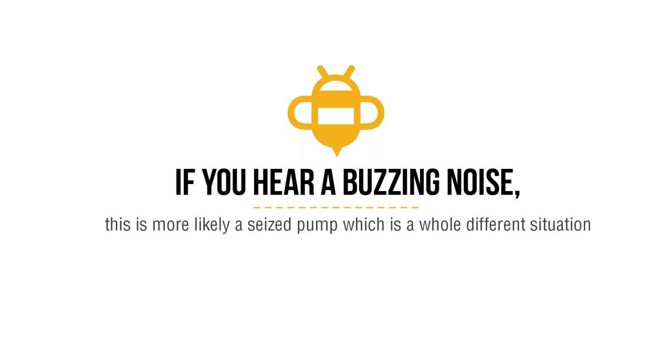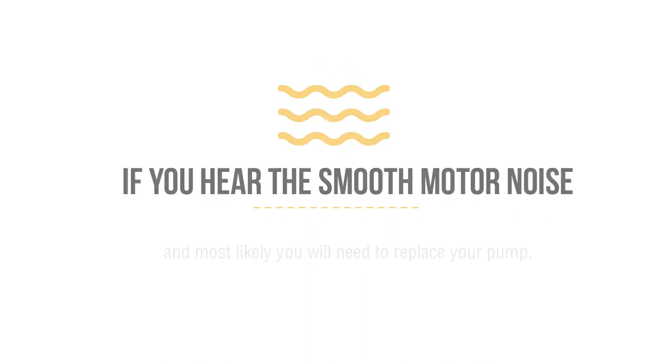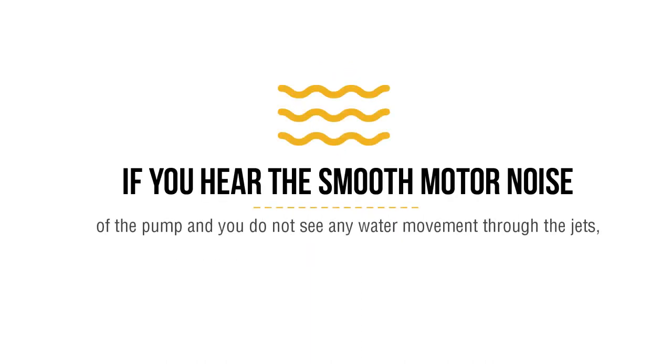To know if you have an airlock, you will typically see the flow error code on the screen. You can hear pump number one running, but you cannot see any water movement through the jets. If you hear a buzzing noise, this is more likely a seized pump — a whole different situation — and most likely you will need to replace your pump. But if you hear the smooth motor noise of the pump and you do not see any water movement through the jets, this is an airlock and you can fix it.